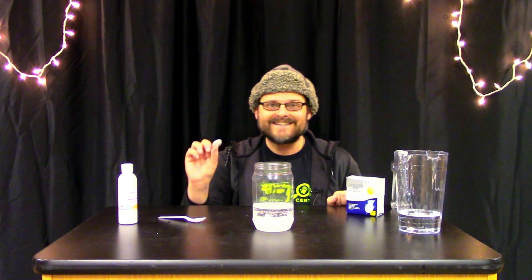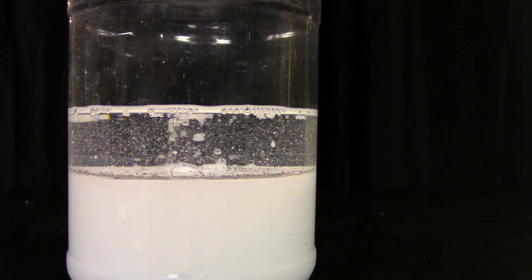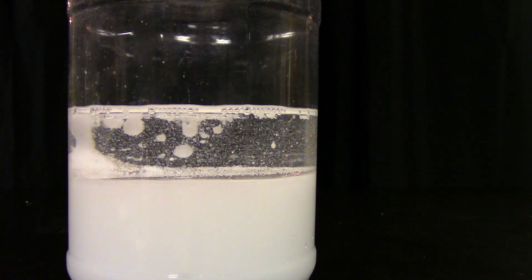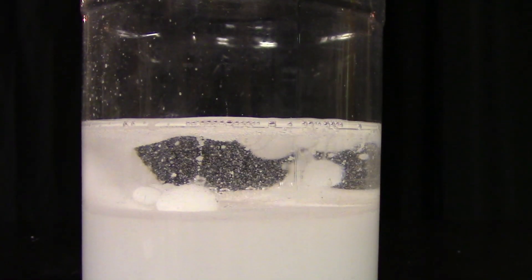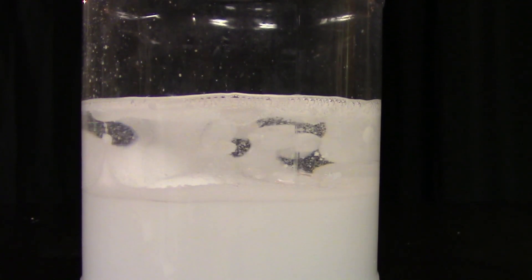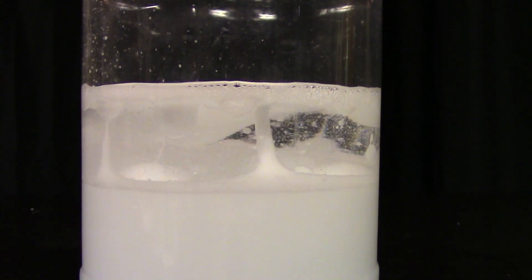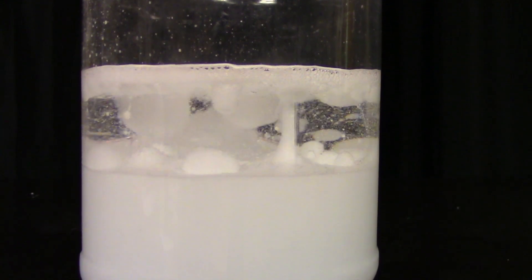Now to activate the science experiment, you're going to take one of these plop plop fizz fizz antacid tablets, maybe break it in half for starters, and just plop it right into the container. As soon as you add this antacid tablet into the water, the tablet starts dissolving and it creates a fizzy bubble effect due to something called an acid-base reaction. Inside of this tablet there's actually bicarbonate of soda — baking soda — which reacts with dry acid powder that is in the tablet. This acid and the base react chemically to create carbon dioxide bubbles, which are very buoyant in the water.